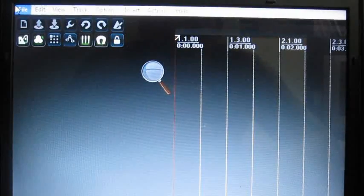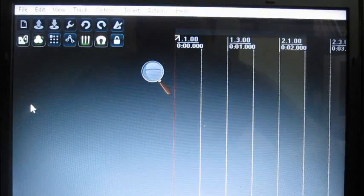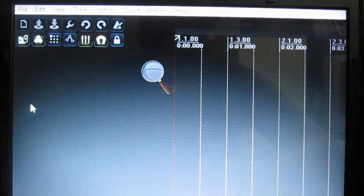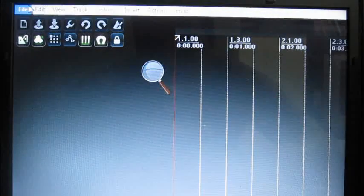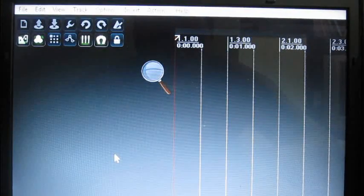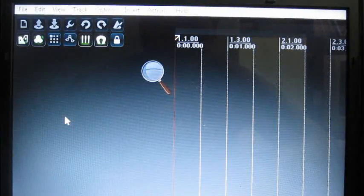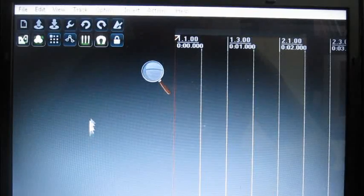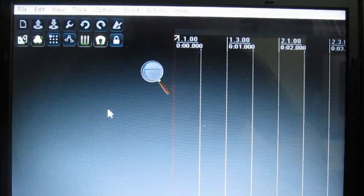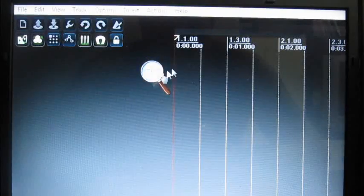Hello friends, Alex Machado talking here. I would like to share with you some tweaks, some ideas using Reaper as a DAW. The Reaper, in my opinion, works way better than other programs like Sonar or something like that, because here we got full control of everything.